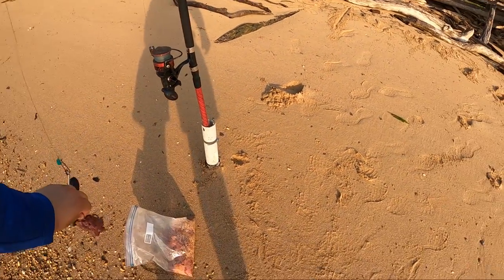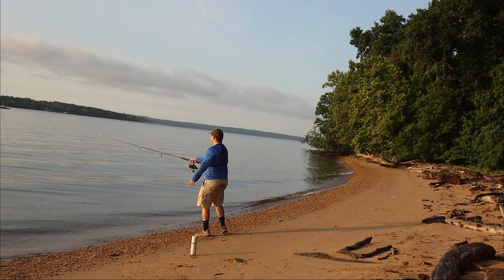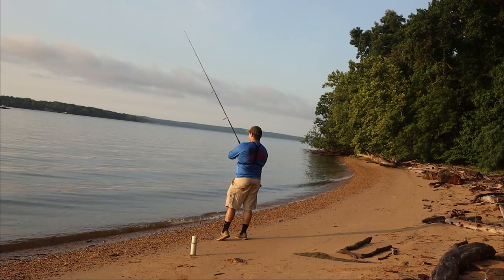I always get nervous first cast with this thing. It did not take long to get someone interested here, as you guys can see. Already seeing some similarities — the chicken liver is definitely attracting all kinds of bait fish, similar to the jello chicken.